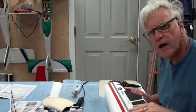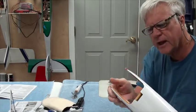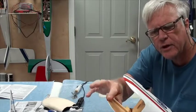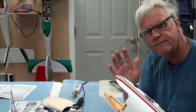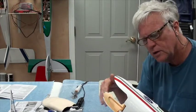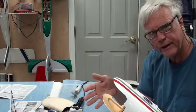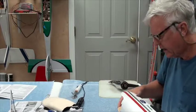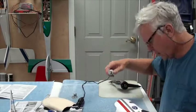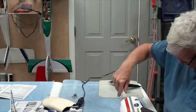On the fuselage covering, there are certain places I've paid particular attention to — specifically where the covering wraps around near the engine, because there's a lot of potential fuel, oil, and wind. You want to make sure that where the covering wraps around, it's well stuck down. I'm using the trim iron here where it's raised up just a little bit.